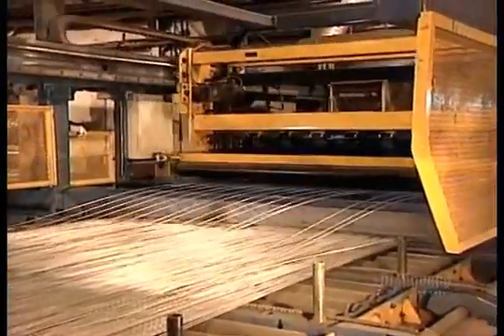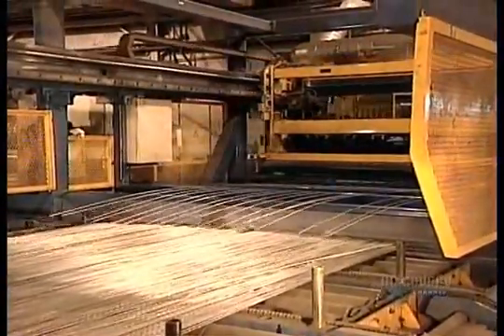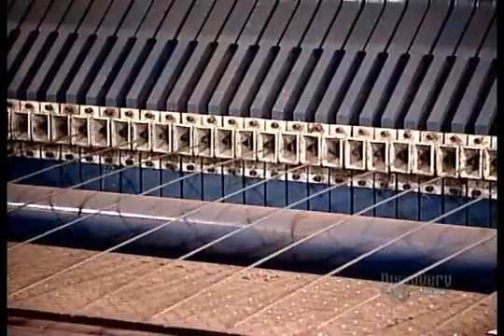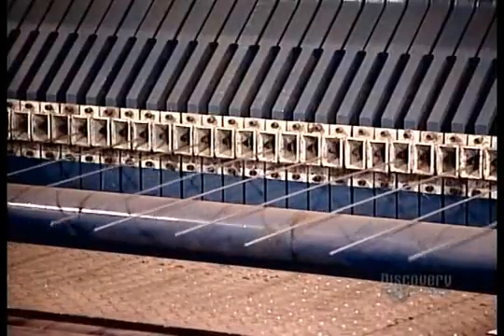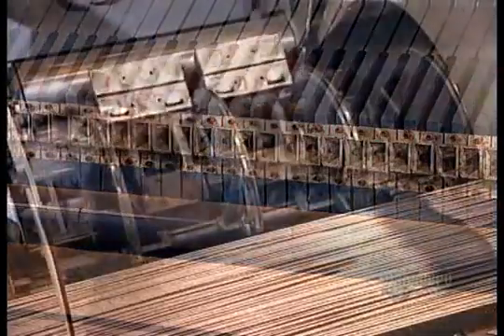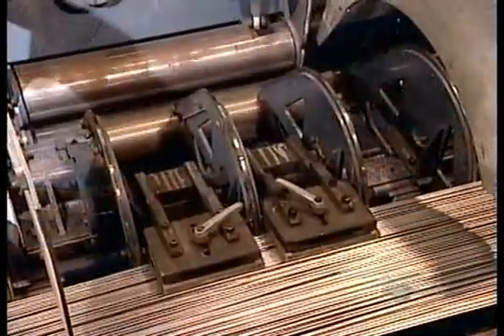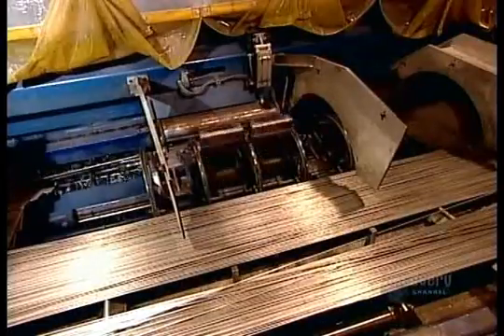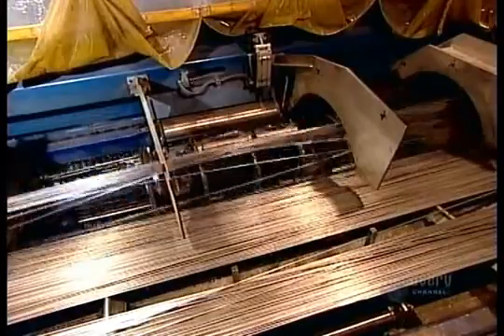The machine carries them over to the automated welding station. At the welding station, a magnetic arm grabs the panel's horizontal pieces and feeds them one by one into position over the vertical pieces. Then the welding begins.